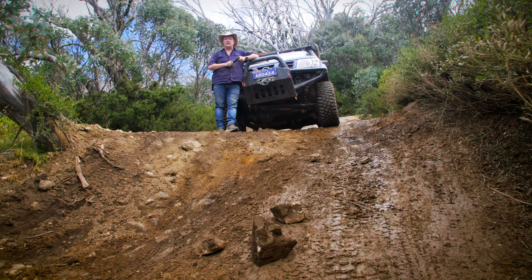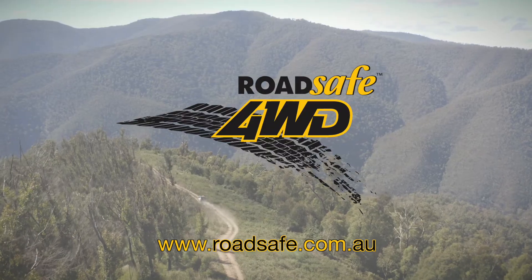Get a set of heavy duty lower control arms for your 4WD. Go to roadsafe.com.au